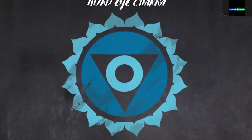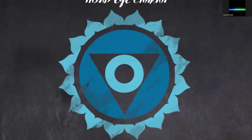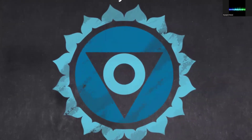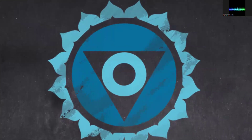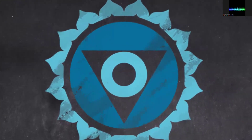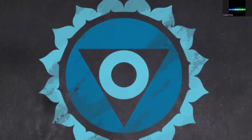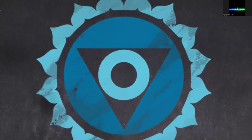What if your crown chakra is unbalanced? One symptom is feeling disconnected — you may feel disconnected from your higher self, from spirituality, or from a sense of purpose. You might struggle to find meaning or direction in your life. It can also cause closed-mindedness.